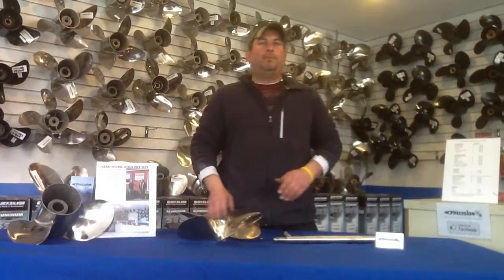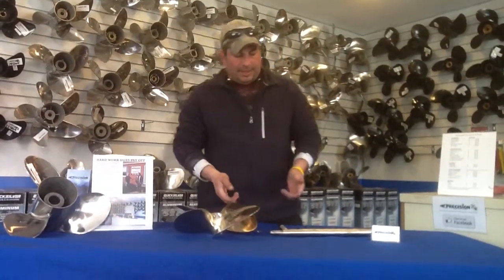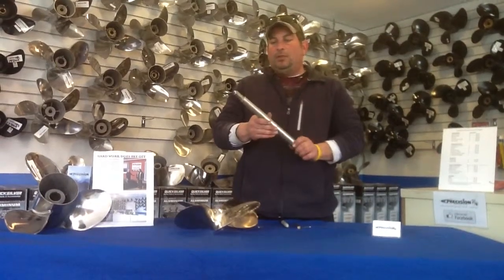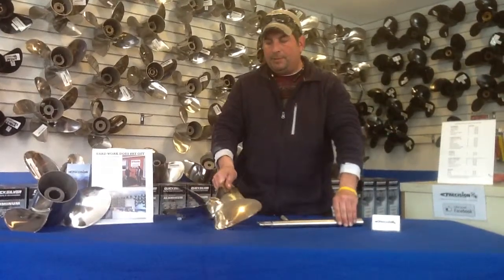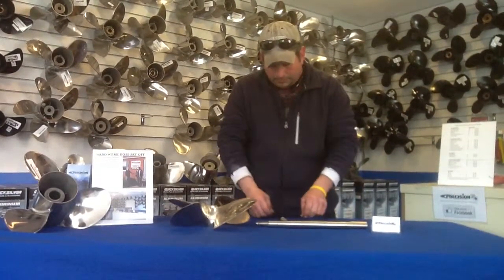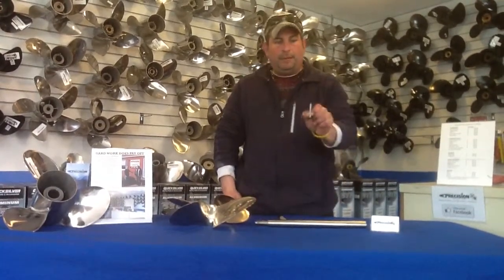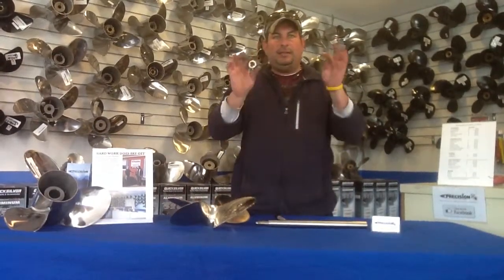Hi, I'm Gabe with Precision Propeller of Newburgh, New York, and in this video I'm going to show you how to properly install your inboard propeller on your inboard shaft. What we have here today is a piece of tapered shaft — it's a one and an eighth. We also have an inboard propeller, happens to be off of a ski boat, a key for the keyway, a cotter pin, a marker, and a set of jam nuts.